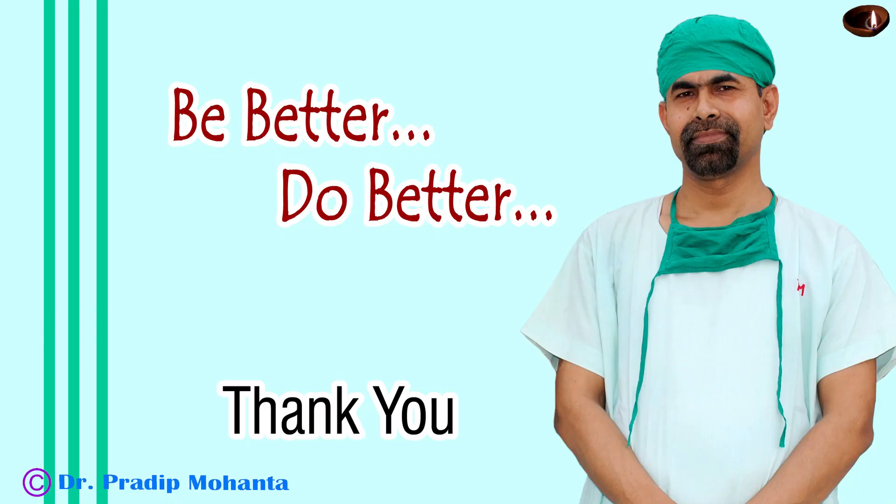Thank you very much for your attention. I hope this video will help you in developing your surgical skills. Be a great surgeon and serve your patients with love, respect, compassion, and great surgical competence.